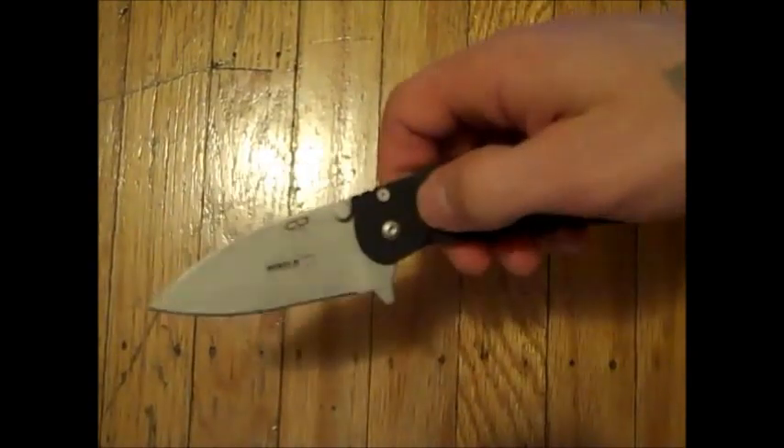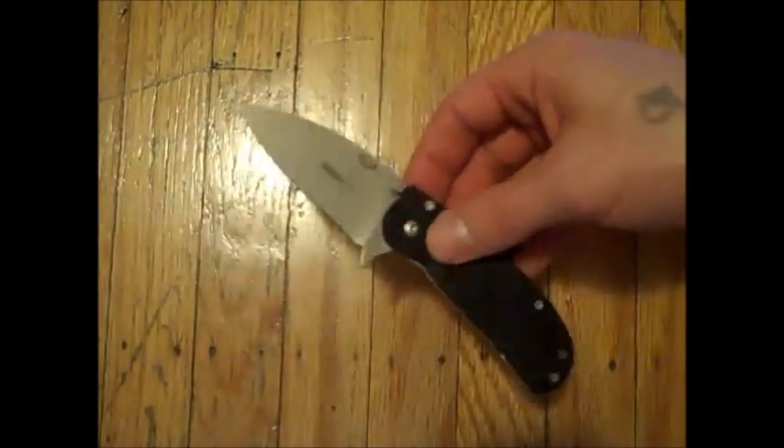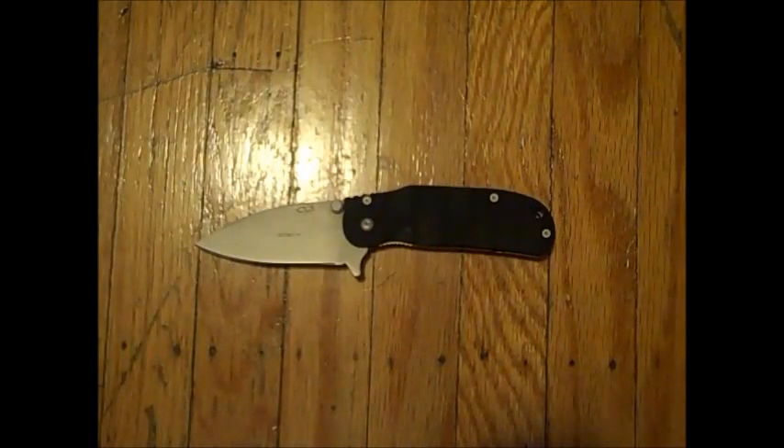I know it hasn't got S30V or VG10 blade but that helps keep the price down. I picked this up in the UK for £40. I'm sure over here in Canada or in the US you can probably get this for around $30, maybe $35.